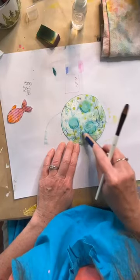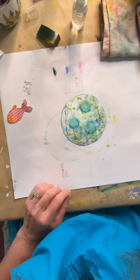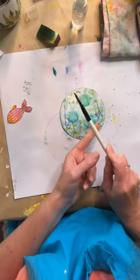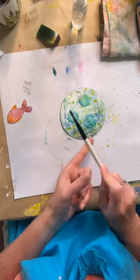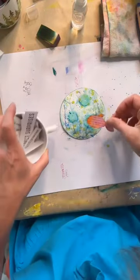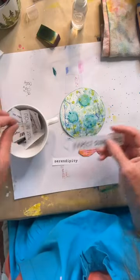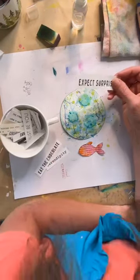I'm going to stop trying to make this background look like something and just fill it in, stop thinking that it's water, and just start splashing. See what happens when we stop thinking and stop worrying and just get in there. We're going to have a fish and some bubbles. He's a little smaller than I want — serendipity. Expect surprises.